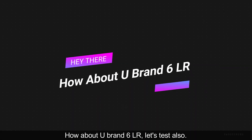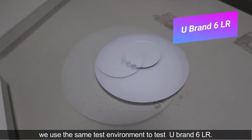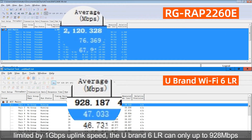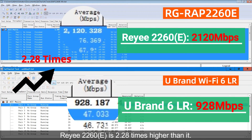How about U brand 6LR? Let's test it too. We use the same test environment to test U brand 6LR. Limited by its 1 Gbps uplink speed, the U brand 6LR can only reach up to 928 Mbps. RYU 2260E is 2.28 times higher than it.